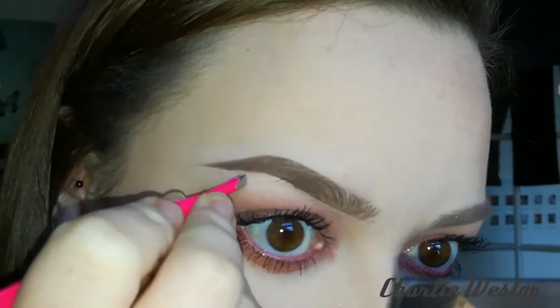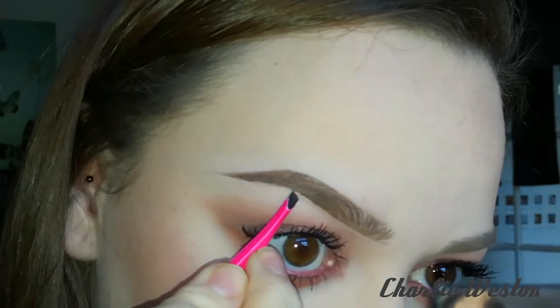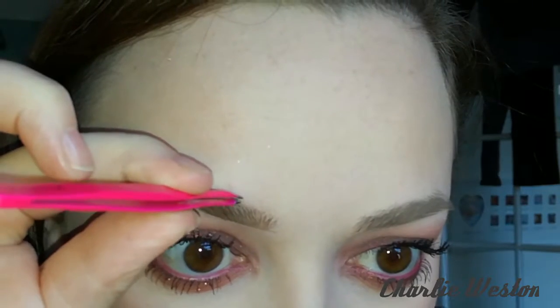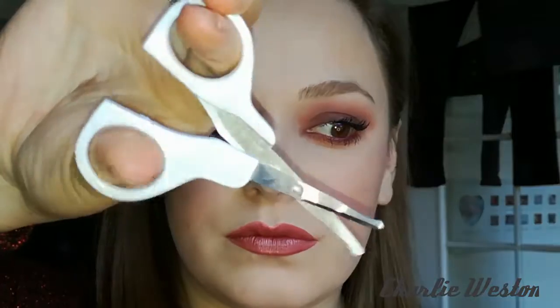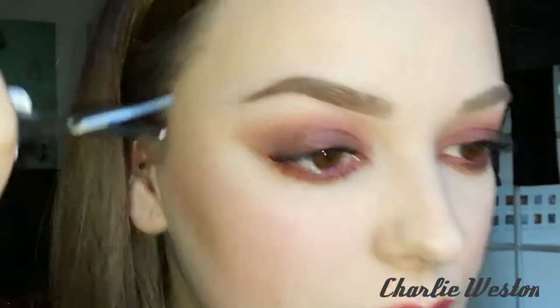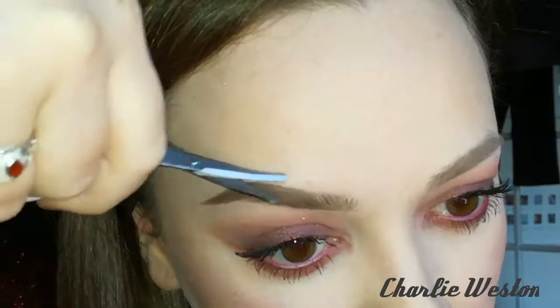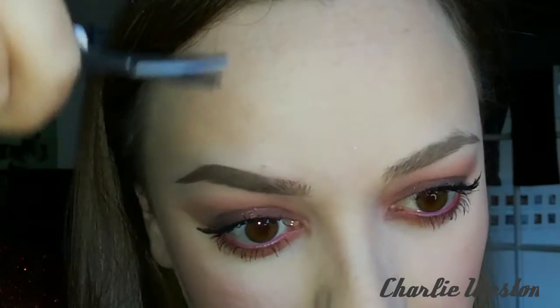I do tend to pluck my own brows and I actually quite like to do it when the brow is already filled in, so that I'm not going to get too happy plucking the hairs and end up with pencil-thin brows. I tend to just get any little hair that's out of the lines I've filled in. I also tend to have to trim my hairs because they do grow quite long — I only have to do this probably once a fortnight, using some baby nail scissors.